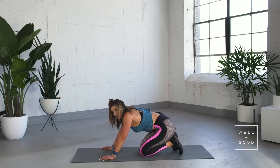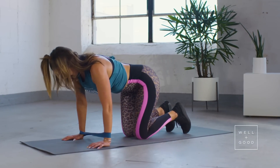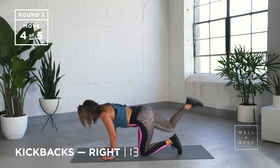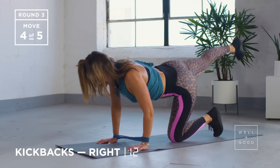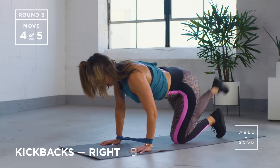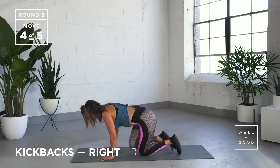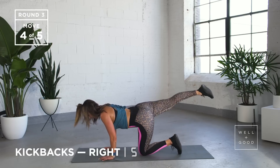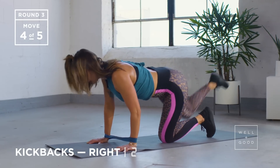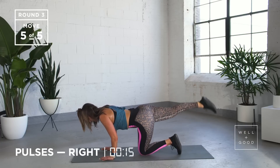Give yourself a second — going straight to the other side, and then we're so close to the end. Kicking back. Trying to keep those arms exactly where they are — I know that band's really fighting your wrists, that's okay. We've got five, four, three, two, one. Leave that foot there — pulsing up and down, up and down, up and down.